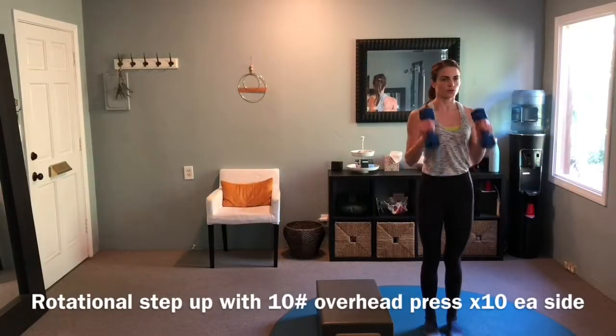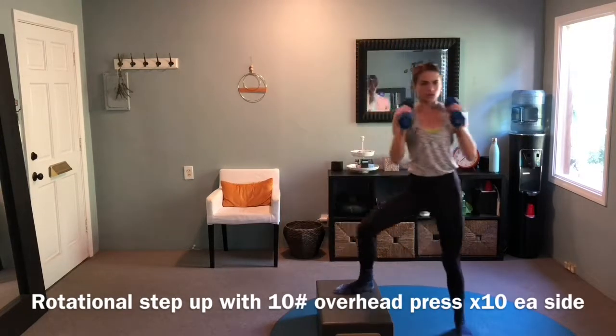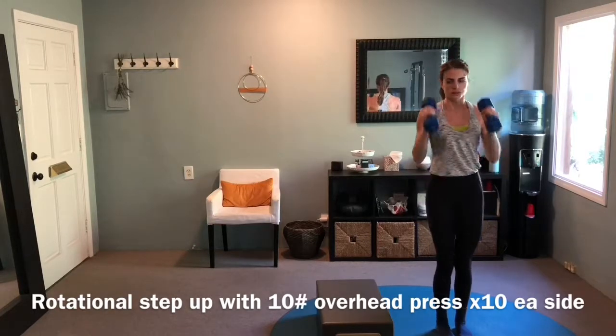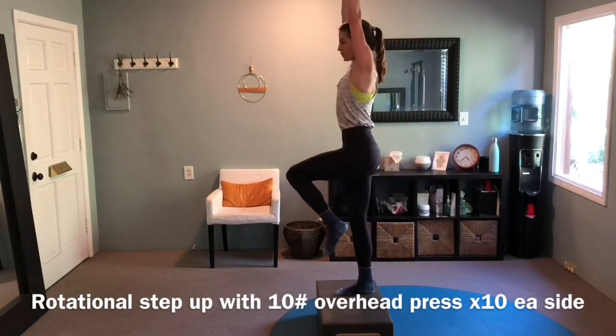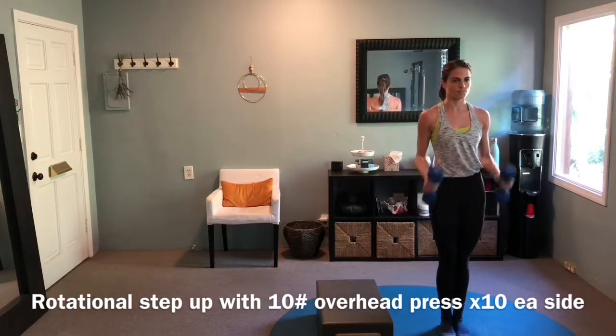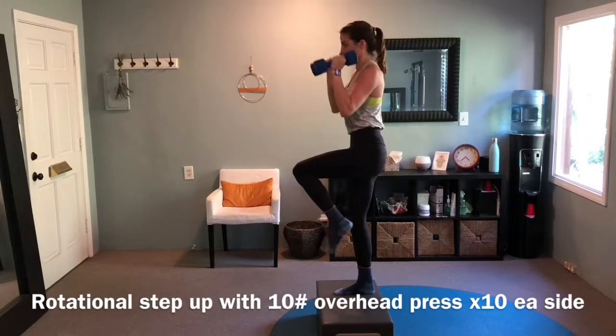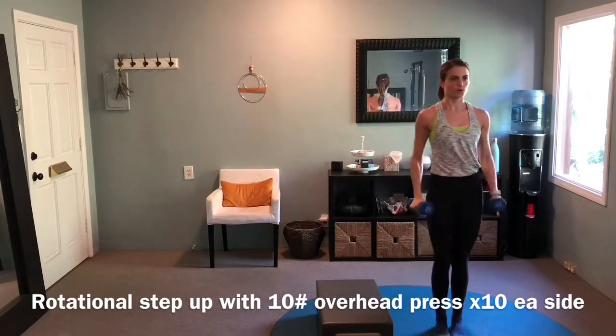Begin with a hammer curl, then rotate your body 90 degrees as you step up onto the box and reach into an overhead press, keeping your rib cage and torso stacked directly on top of each other with weight over your standing heel. Lower the weights back down to shoulder height as you return back towards 90 degrees, then lower the arms back down by your sides. Repeat.